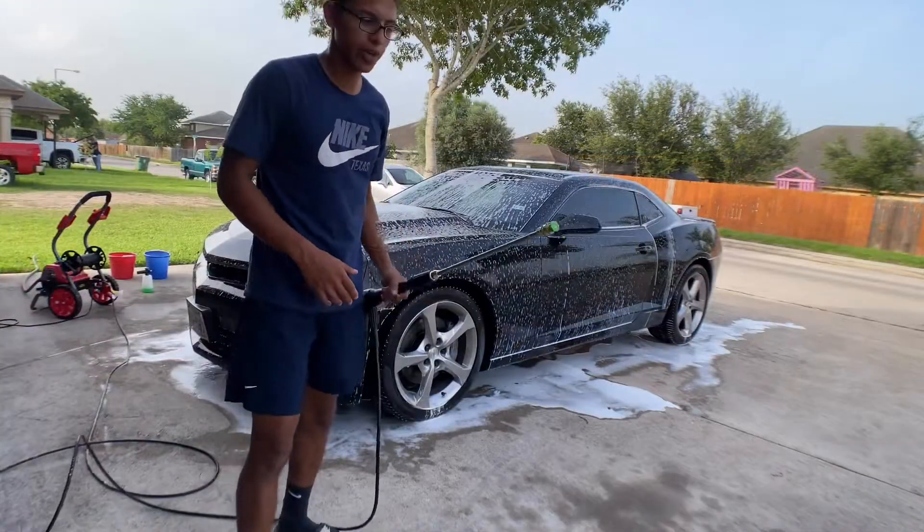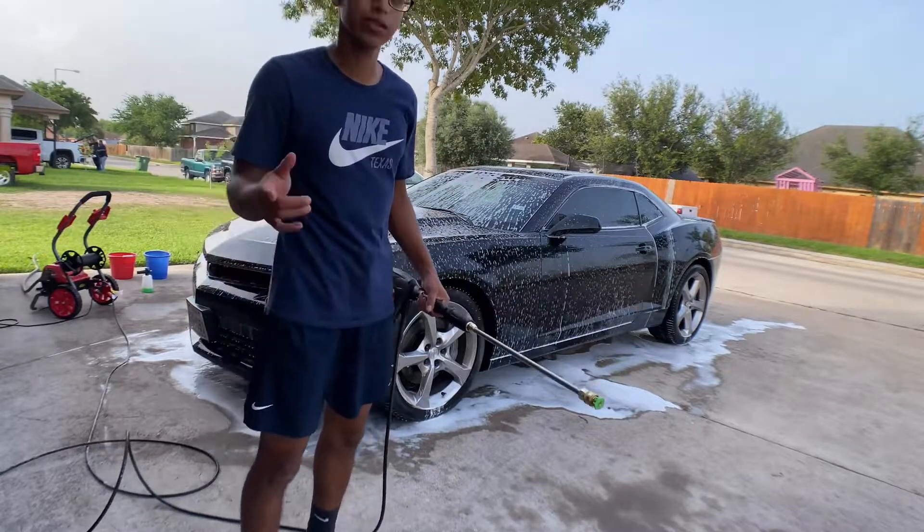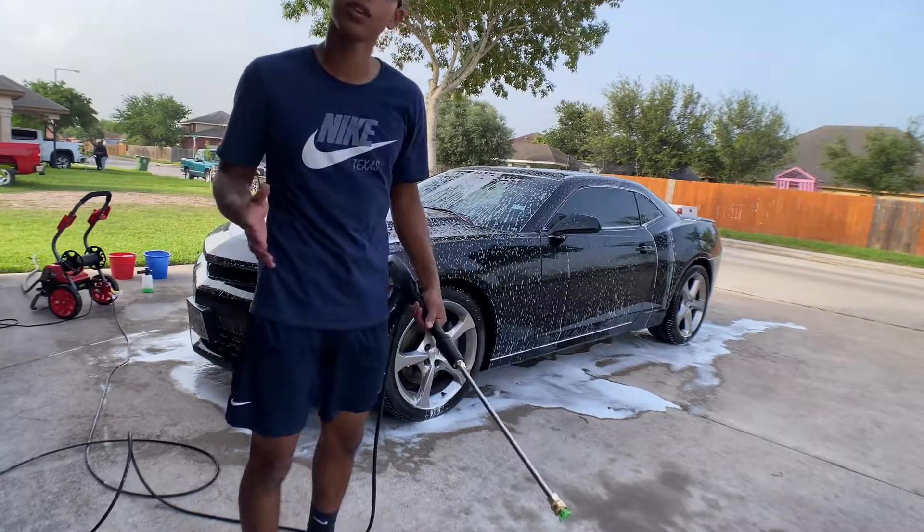With everything foamed up, I've reattached my spray nozzle and I'm gonna wash all this soap off, hopefully seeing all the dirt come right off.